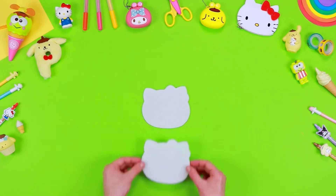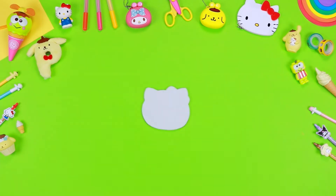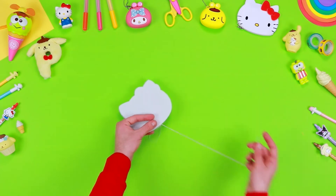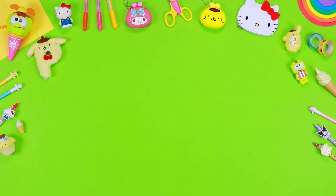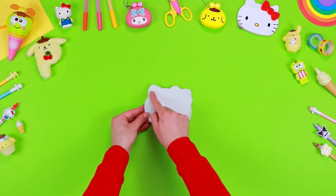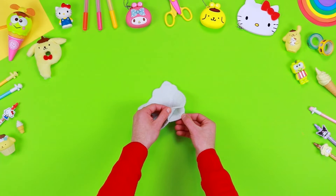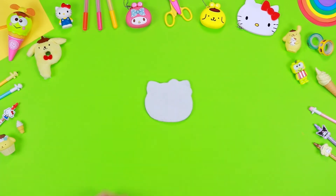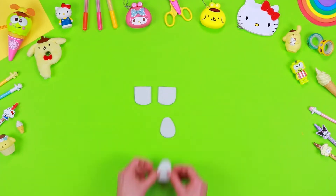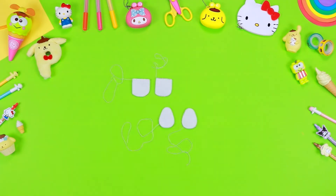Place the two shapes of Hello Kitty's face that you cut out earlier one on top of the other. Then with a needle and some thread, assemble them by sewing along the edges. At this stage, don't forget to ask an adult for help. Remember to leave a little slit. Then repeat the same stage to assemble the arms and the legs of Hello Kitty.